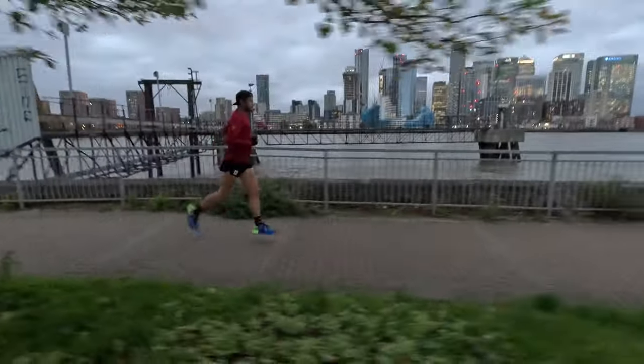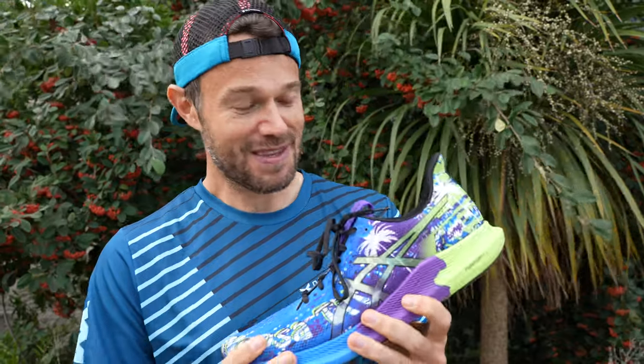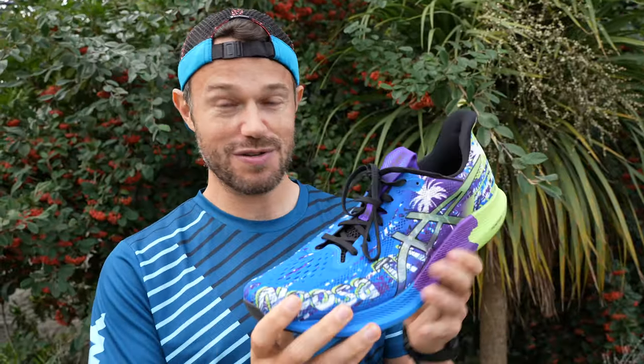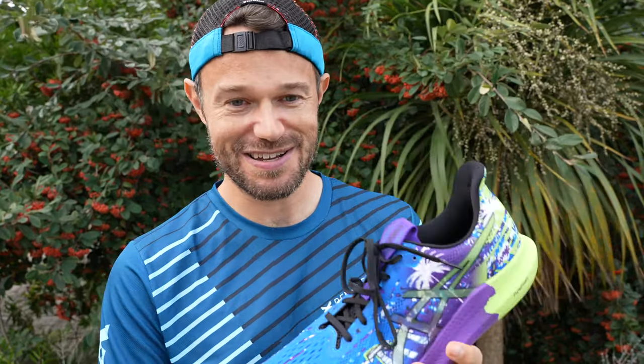That's it — I've loved running in this shoe. I love the colorway, it's exciting, fun, and poppy, it just brings a smile to my face. Very much recommended going into rotation, and I'll enjoy wearing this casually as well. Thank you very much for following along with the review. Let us know if you're interested in buying this shoe, or maybe you're a triathlete or runner who's already using it — let us know in the comments. Check out the website benparks.com and we'll see you in the next one.